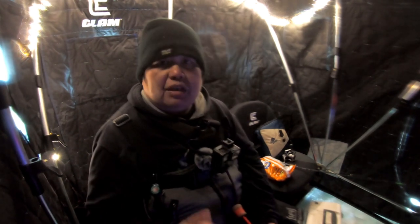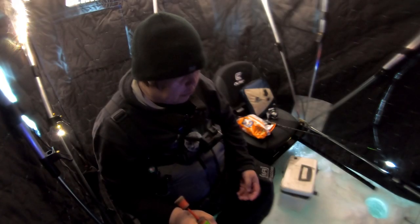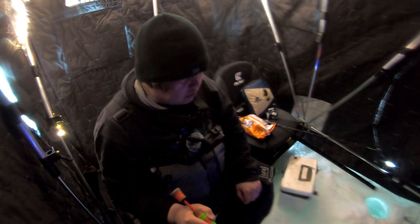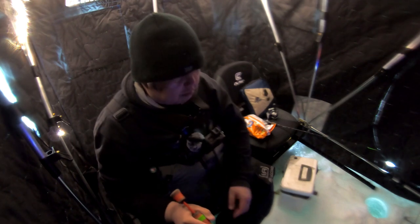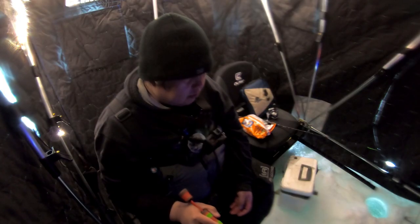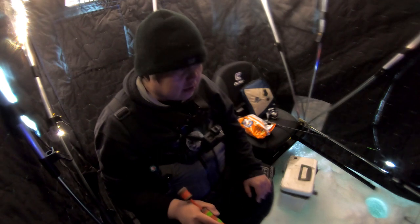Stay tuned, make sure you like, share, comment, and subscribe so you get new updates every time I upload. I do have some good videos coming up — ATV videos and more fishing videos. Right now we are fishing at 17 feet of water and getting a few to come up and look at our bait. Bluegills and crappies are very easy to fish once you find them, but the biggest thing is getting them to bite, so you want to go with something smaller, like the three millimeter jig heads.